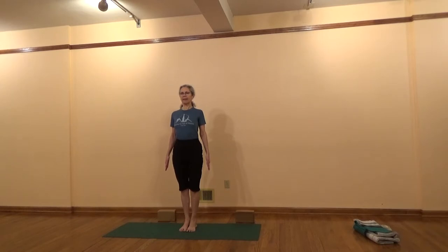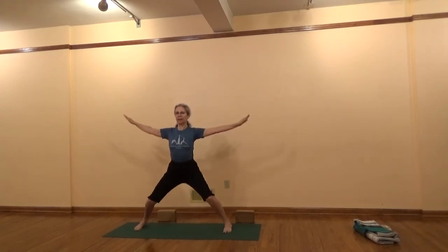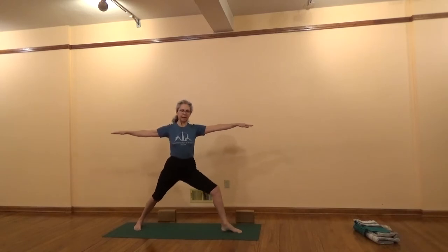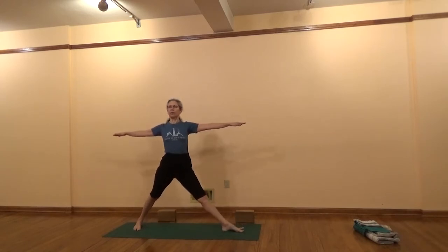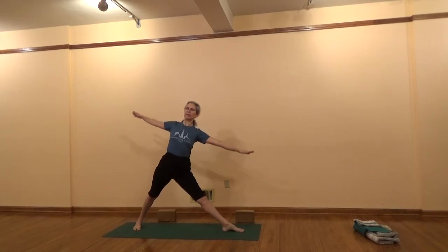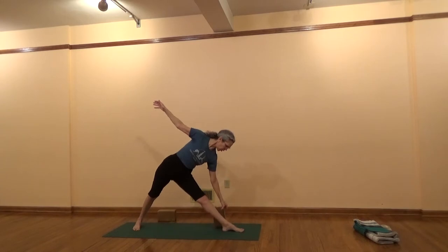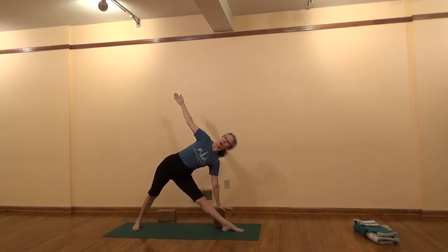Tadasana. Now Uttita Trikonasana. Bend your arms and jump or walk your feet four to five feet apart. Press down through the heels. Lift up through the chest. Now turn the left foot slightly in and turn the right leg completely out. Rotate the thigh — turn it from the inside out and lift up through the trunk. On an exhalation move to the side and place your hand on your shin or on a tall block. If the block is too low you can put that palm on a chair seat if needed.